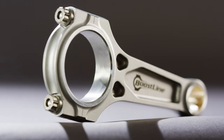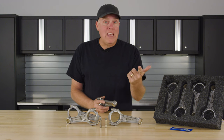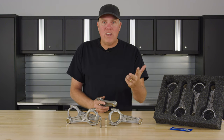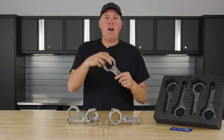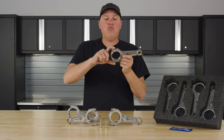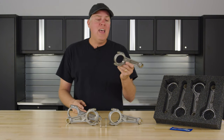The loads on that piston get way worse with piston weight and piston speed. So the bigger the stroke, the worse it is. The higher the RPM, the worse it is. And that's why you've got to think about rod bolts — because every time that piston reverses direction from TDC, it is trying to pull this connecting rod apart. It's trying to literally stretch it.